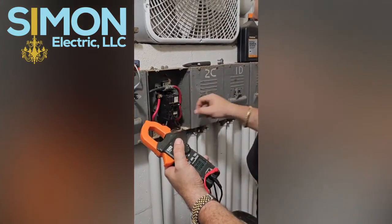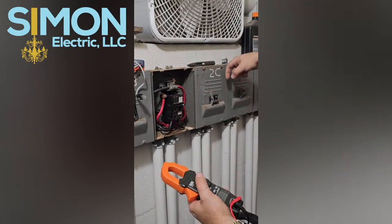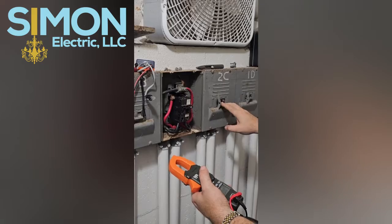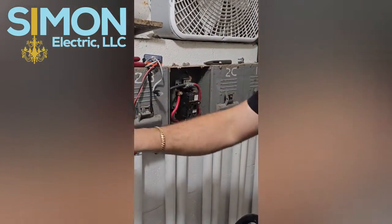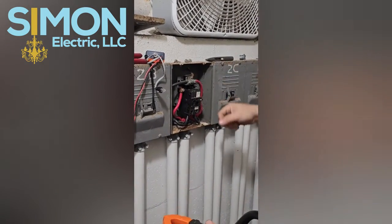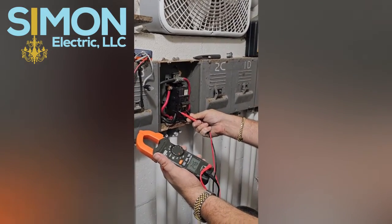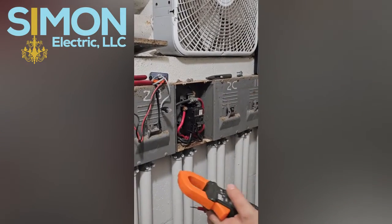Another aspect is these breakers are all in the on position when they're down. I can't remember the code number, but there can't be any breaker where the on position is in the down position. You can have it side to side or up, but never down. And every one of these, if you look, every one of them is on and they're down. So this one is in the off position and it's up right now. Now it's on. Let's check the voltage - good to go, 240 volts. So yeah, on is in the down position.